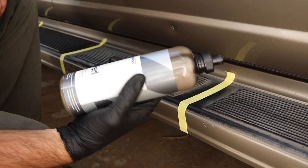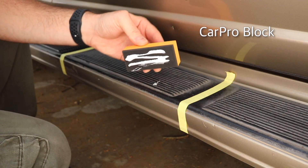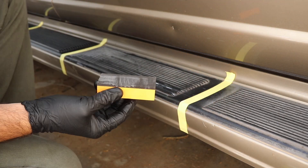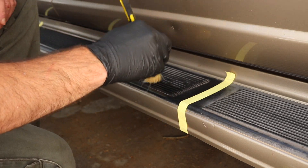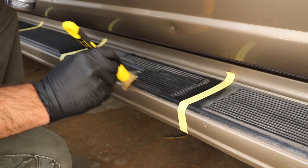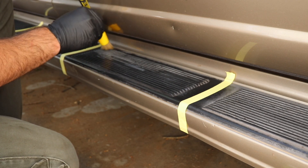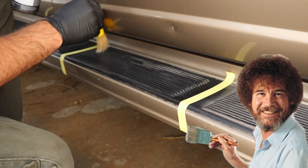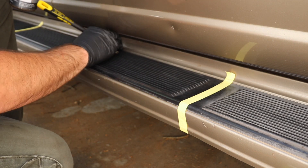Let's move on to CarPro Pearl. This is a water-based, silicon oxide-infused dressing. I've used this on plastics before and it does a really good job. The foam applicator isn't really working to get into those grooves — it'll work on flat trim but not in the grooves. So I'm going to take a stiff brush instead. I'll apply a generous amount and work it into the plastics. If it gets onto the paint it's not a big deal, it'll wipe off. This stuff is pretty thick so you can apply it right to the brush and just work it in. That darkened the plastic really nicely.